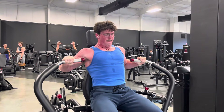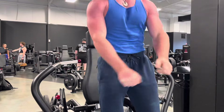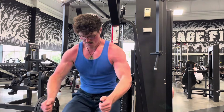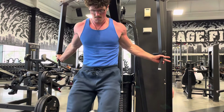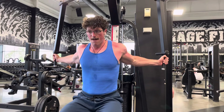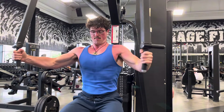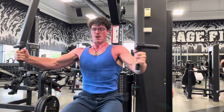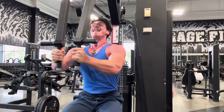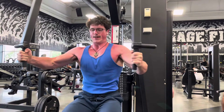Something I hear in the science-based community is that there's no reason to do any lower chest exercises — they say flat presses are enough and you don't need any decline work. I definitely disagree with that. Anybody you ask will tell you that if they do a decline fly, they're going to feel it in those lower pec fibers rather than the mid chest fibers.